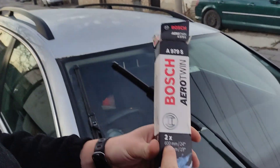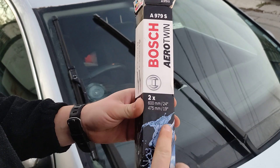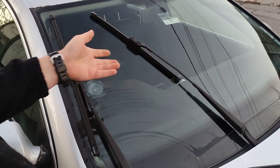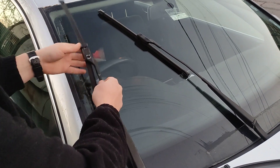So that's the size: 600mm and 475mm. And I didn't know about the left-hand and right-hand drive difference, so I bought for a left-hand drive, but the car is right-hand drive.